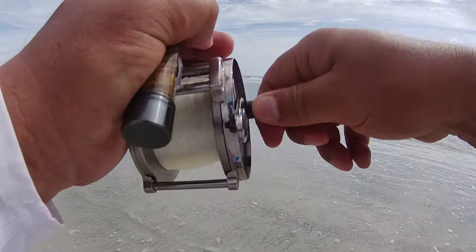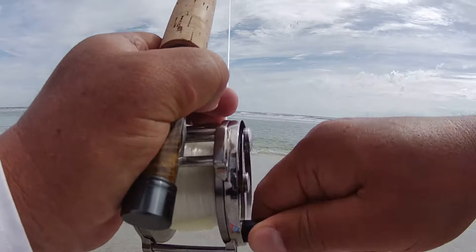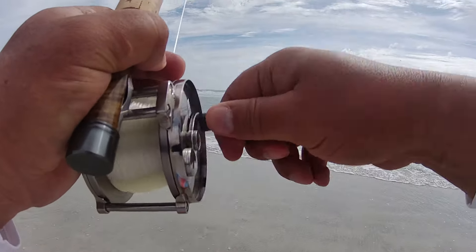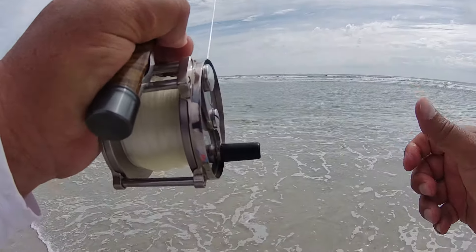I'm not even using the drag, I'm just palming the reel. Feels like it's starting to wear down a little bit.